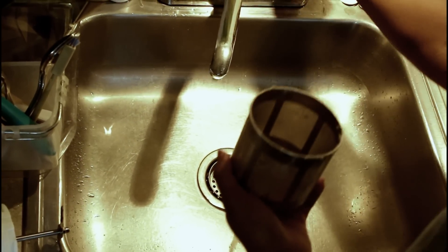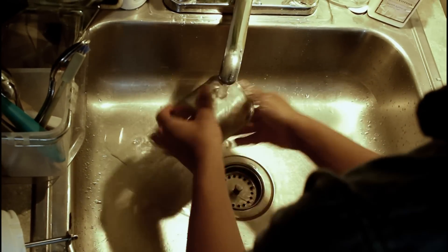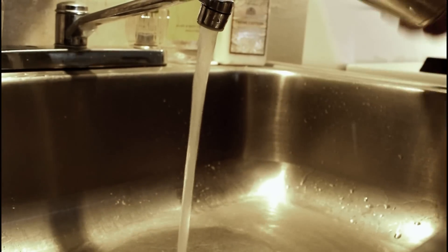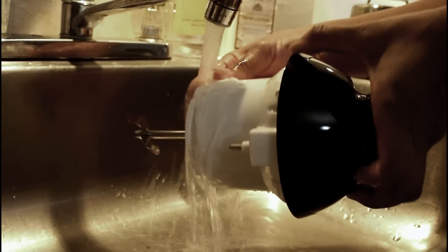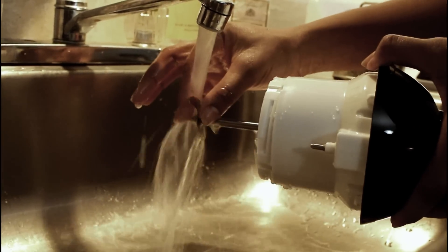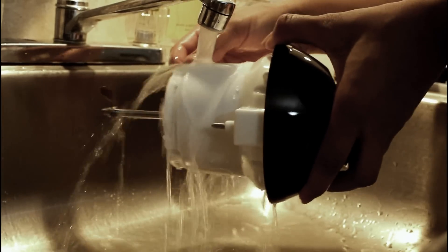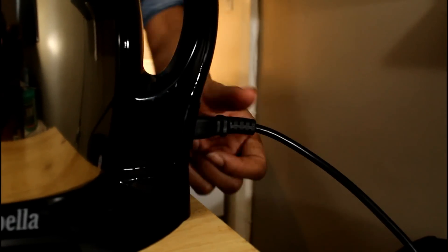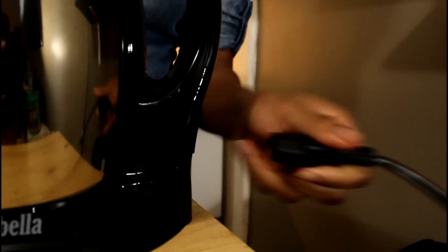Now we're gonna clean our milk screen and blade. I'm gonna be using this again so I'm just using lukewarm water to rinse it off. However, if this is your only batch, use soap and water while avoiding the plug area to clean it off. Now go ahead and detach your plug from the stainless steel chamber.